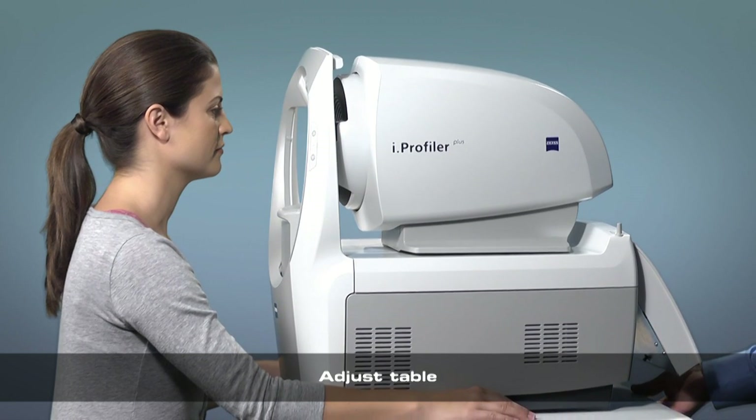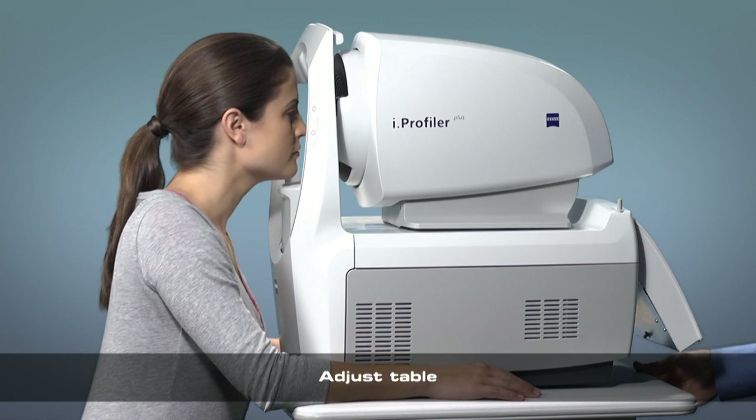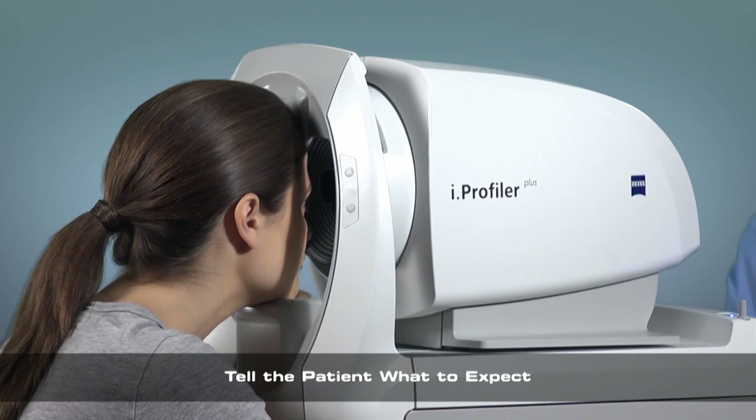Adjust the table so that the chin rest is just below the patient's chin when looking straight ahead. Make sure the head is fully up against the headrest throughout the measurement. When we start the measurement,